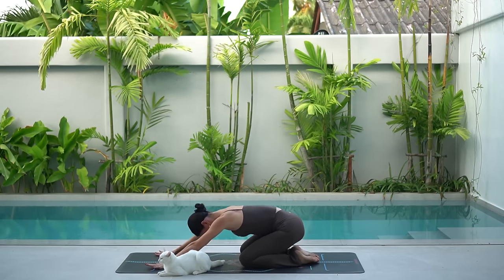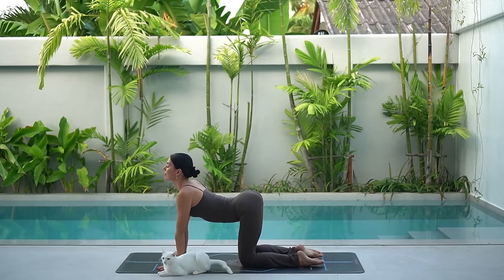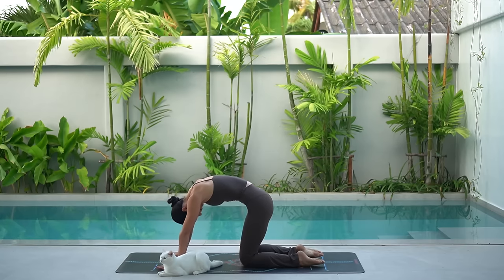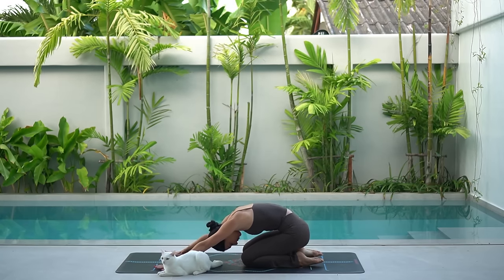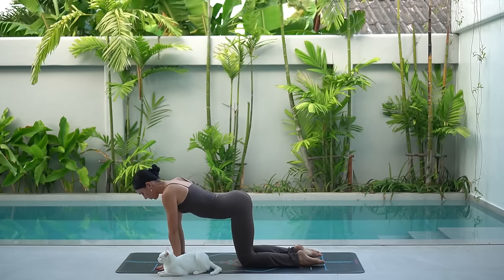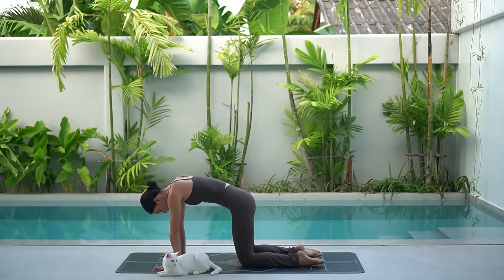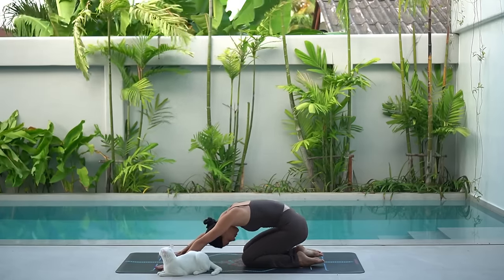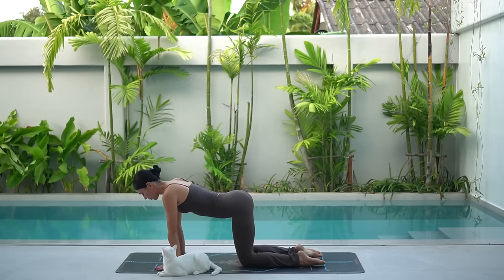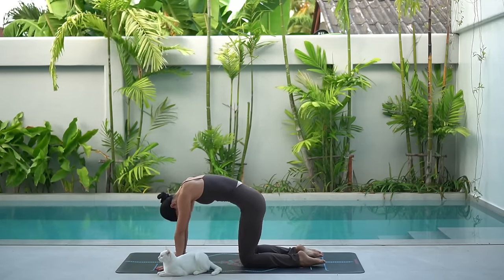On your next inhale, shift forward to your hands and your knees, arch your spine and look forward. Then exhale, round your spine and shift back to child's pose. Let's do this a few more times. Inhale as you shift forward, arch your spine, open through your heart. Exhale as you round and press back to child's pose. And again, inhale, moving with your breath. And exhale.